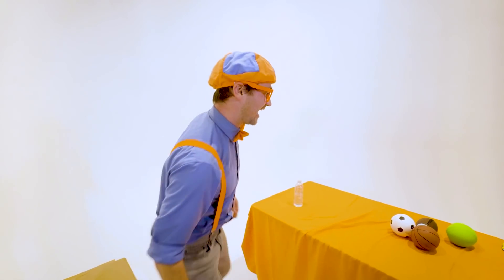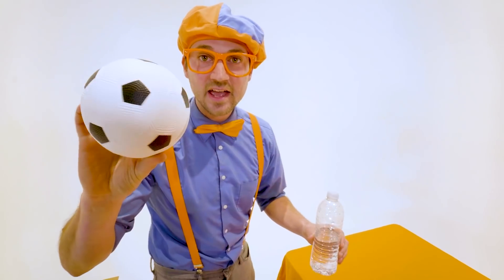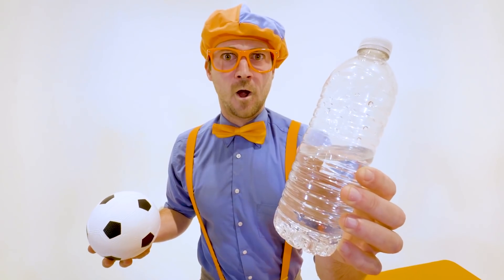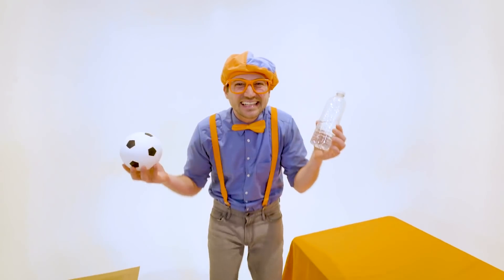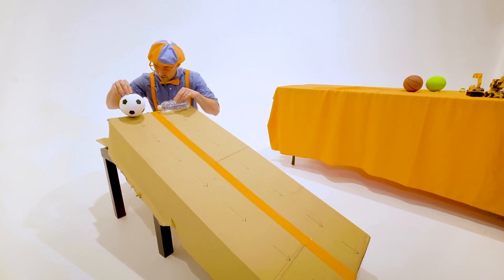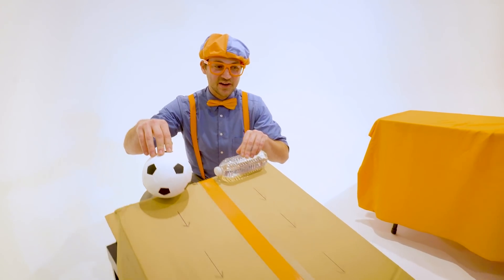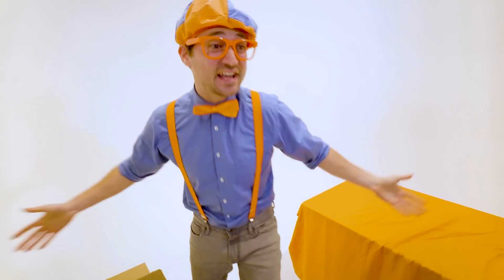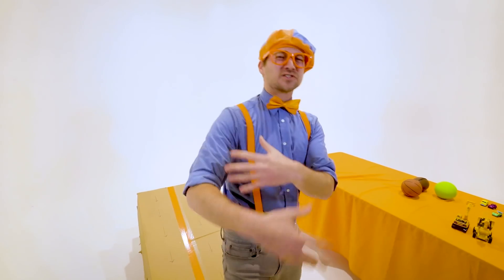That was awesome! Let's pick two more items. We have a soccer ball — or a football, depends where you live — and the powerful water bottle, the champion! Three, two, one — and away we go. Whoa! I cannot believe it! The half full water bottle wins the velocity race! And the crowd goes wild!